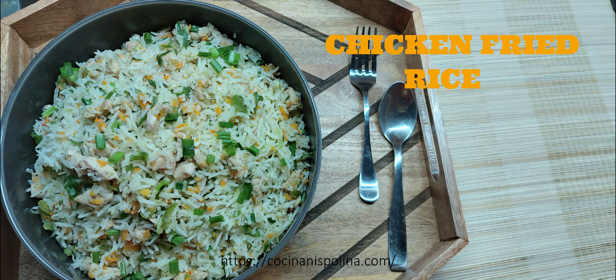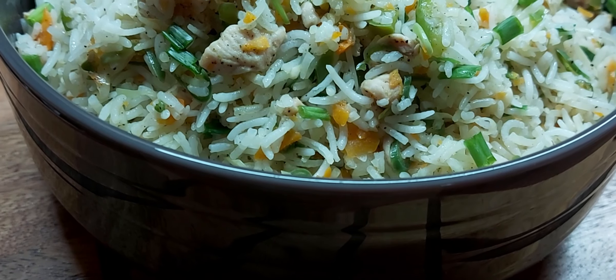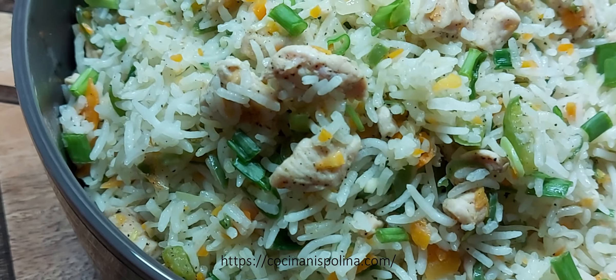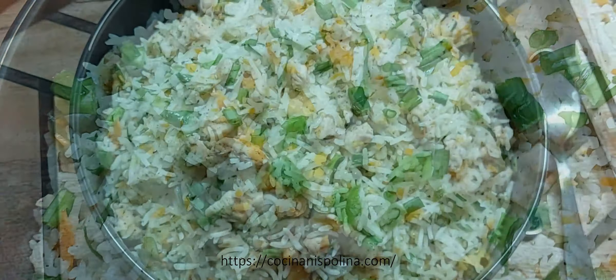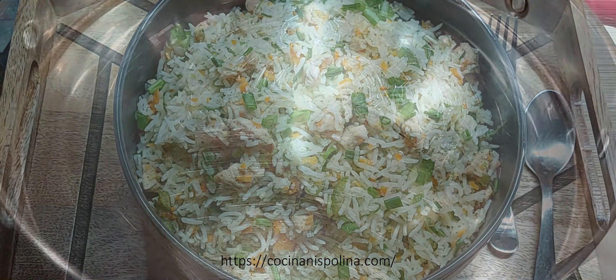Welcome back to Kosina in Spalina. Today's recipe is chicken fried rice and it's quick to prepare and a great option for your kids' lunch box, as it is filled with colorful veggies plus chicken pieces which gives amazing taste to the fried rice. So let's begin with the recipe.